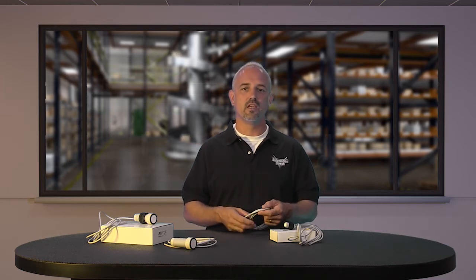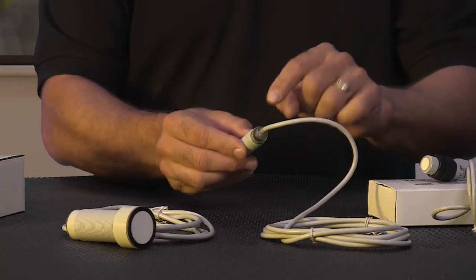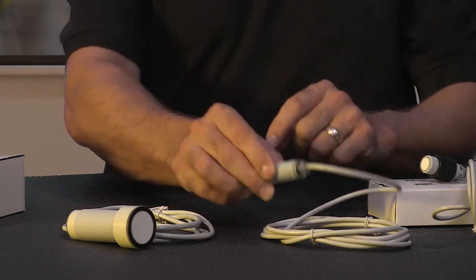Sensing ranges are from 40-300mm or 120-900mm. You can find these sensors in a 2 meter cable style or a 12mm quick disconnect style, and they have LEDs for output and signal strength.